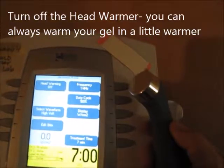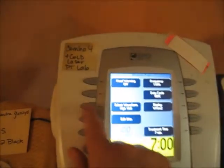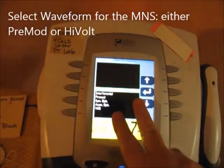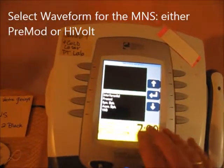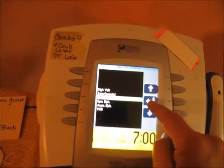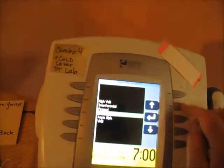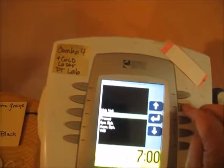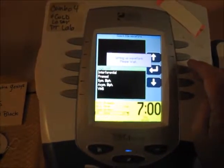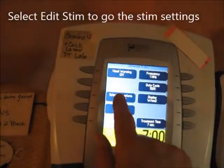Select waveform. For motor nerve stim, I have two choices from this menu. I'm going to use Premod, which is medium frequency, or High Volt, which is at the top. Let's set High Volt first so you can see how it works — go to High Volt and now you've set that.